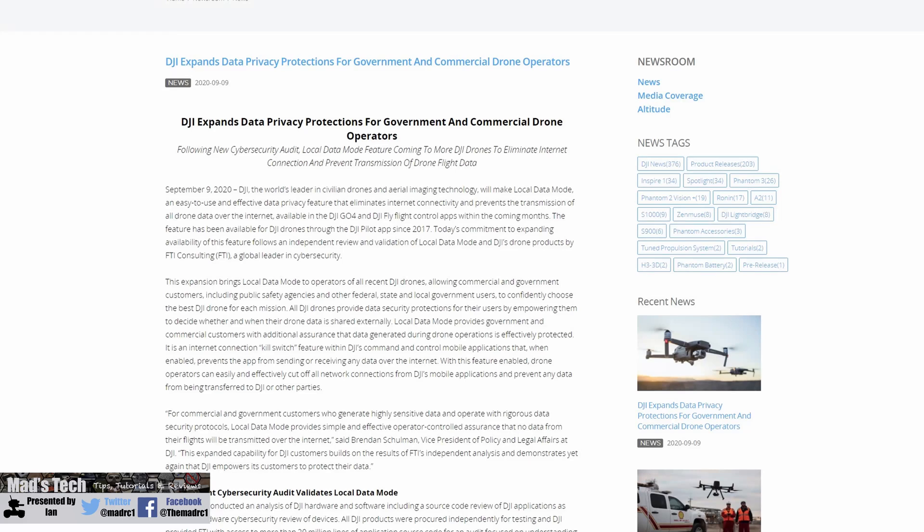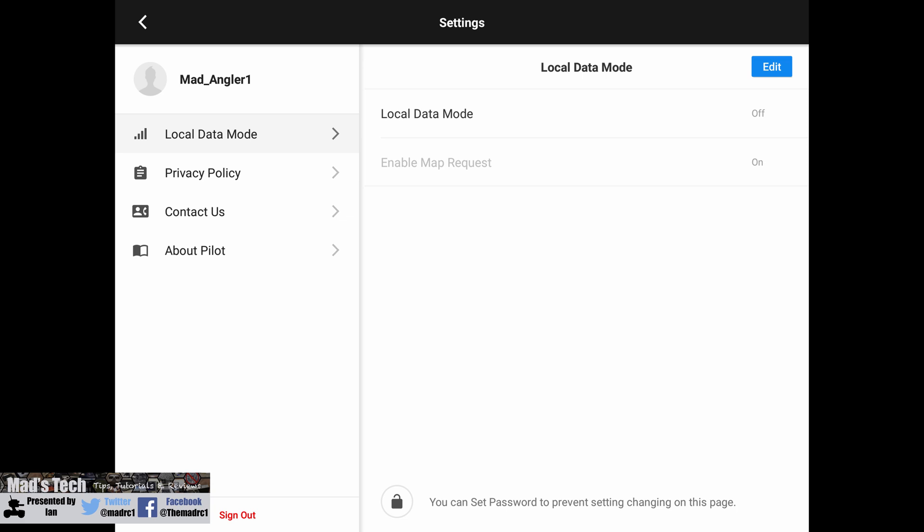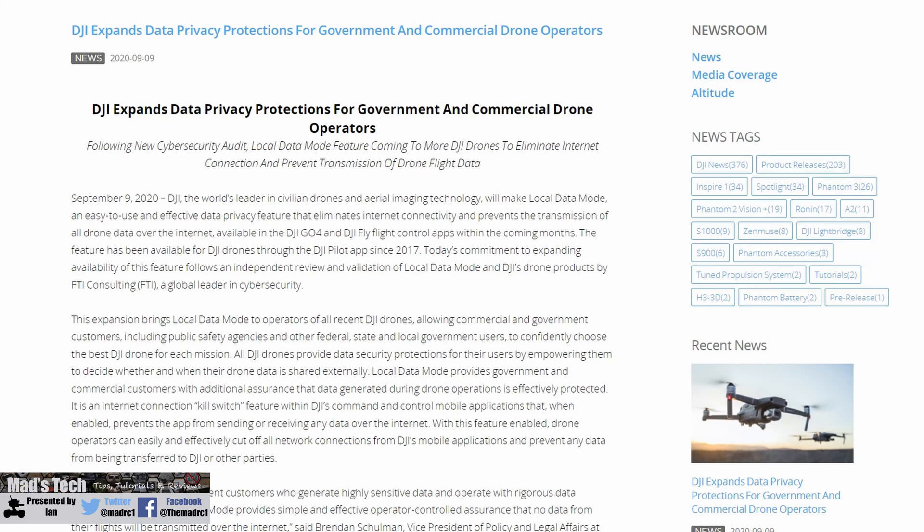The next thing I want to mention is local data mode. DJI have put out a statement today about data security and have had their aircraft, apps and software checked. The big takeaway is they are now going to bring local data mode to both the Fly app and the Go 4 app. Local data mode was introduced about two years ago when there was a lot of noise about DJI data security - it was introduced in the Pilot app for enterprise models to cut off all communications with the outside world, leaving only aircraft communication.